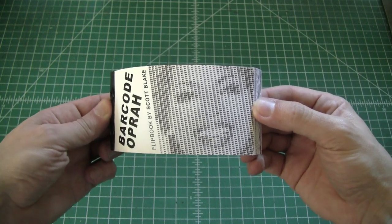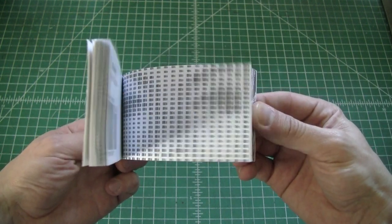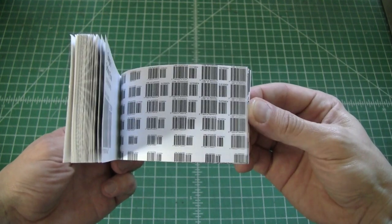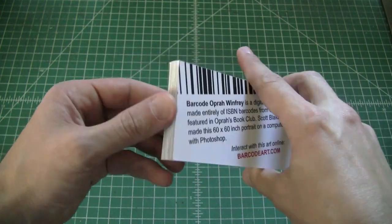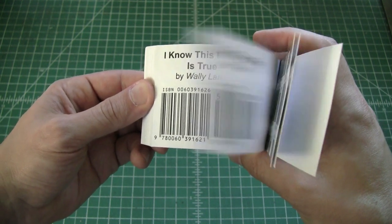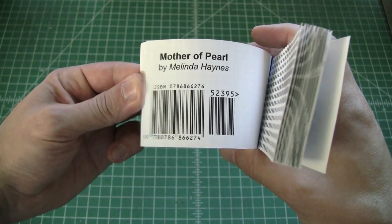This is a portrait I made of Oprah Winfrey using all the barcodes from Oprah's Book Club. I took the ISBN barcodes from the back of the books to make this portrait. On the other side of the flipbook, I actually list all the books that I used. At the time she only had 40 books, so there were quite a few repeats in the portrait.